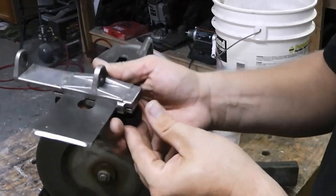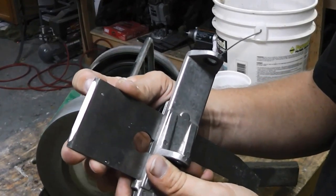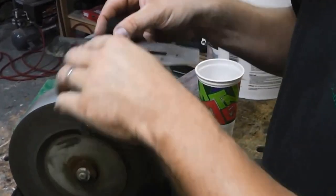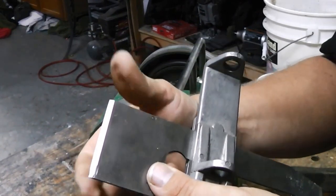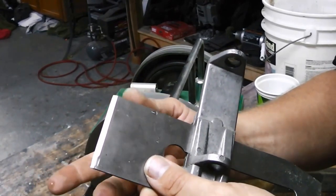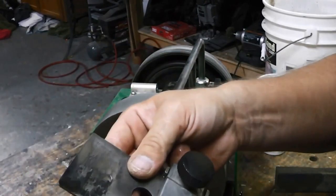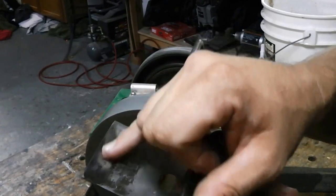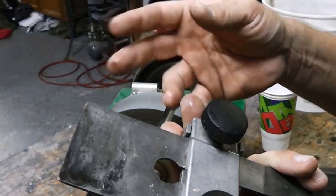I'll do this until I get a nice clean edge all the way across the blade. You see how it's shiny in the middle — the two ends still have to be ground away. So I'll just keep going. Now you can see I have a clean, fresh edge all the way through the blade. The camber has basically been removed. On the other side, you've still got the nice fresh cutting surface on the backside of the blade — fresh metal, very little pitting, which is very important so you don't get little ridges when you cut wood.